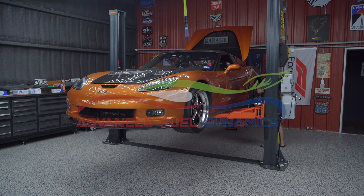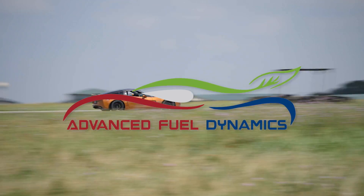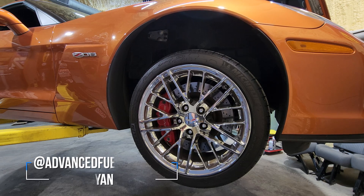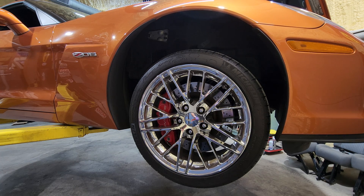I'm Ryan with Advanced Fuel Dynamics, and this is our ultimate streetable track car build. We have our C6-Z06 on the lift, and we're going to show you how to pin the ECU for the flex fuel sensor.